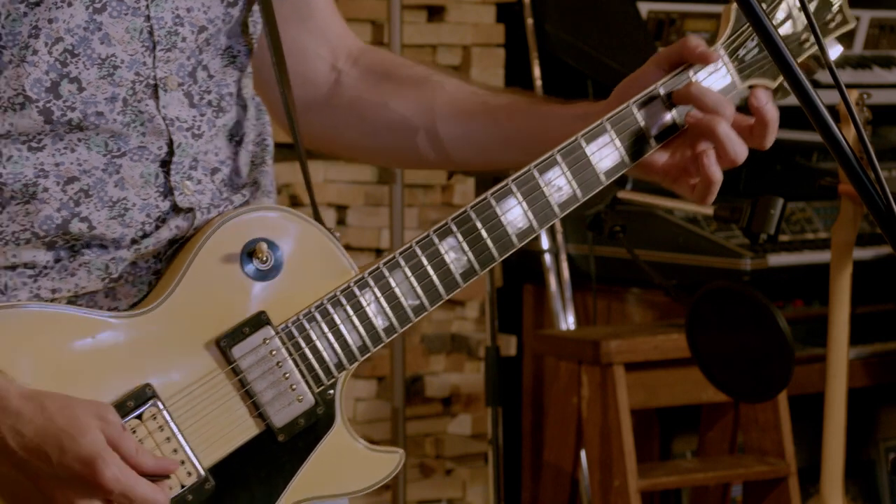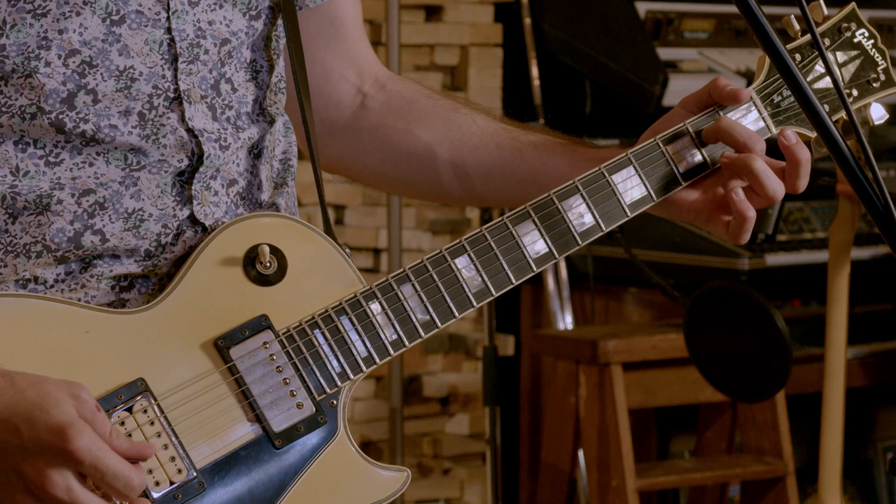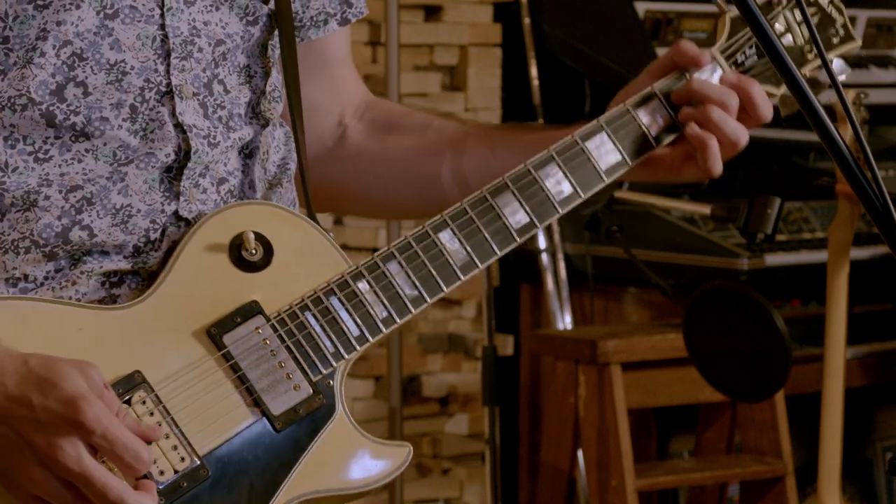Then that's just to an upper octave of the E, and then we go to this weird A thing where I'm basically playing only the second fret of the D string and the rest is open — kind of doing this little arpeggio.